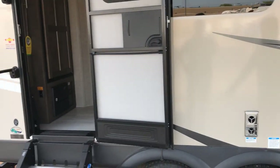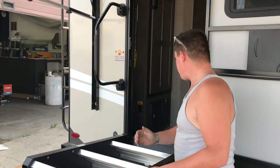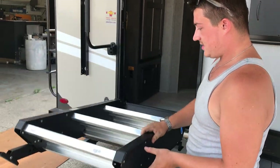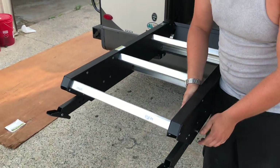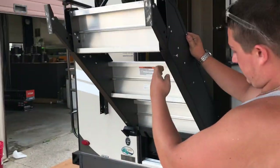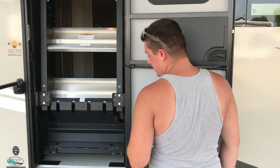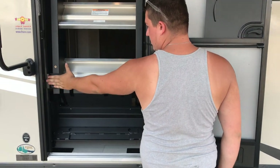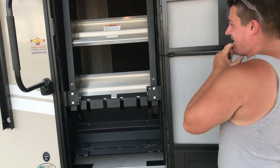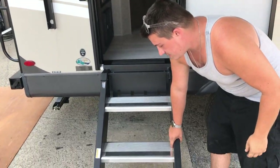We've got solid steps that fold straight up into the doorway. They are also assisted by a gas strut, so they are nearly weightless. There are pins in the bottom — those can be removed and the legs extended or retracted depending on the grade you're at. They fold up nicely inside the door frame, and once the door shuts, the door will sandwich them in place so they won't move.